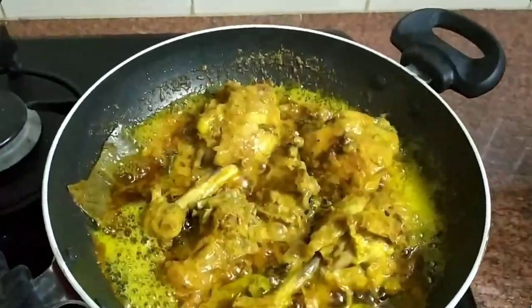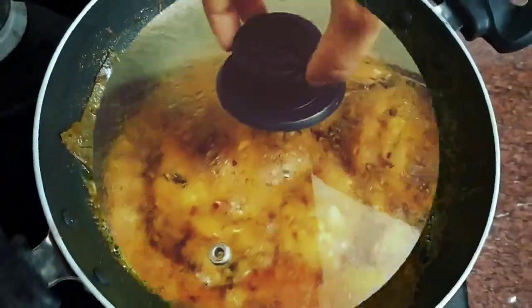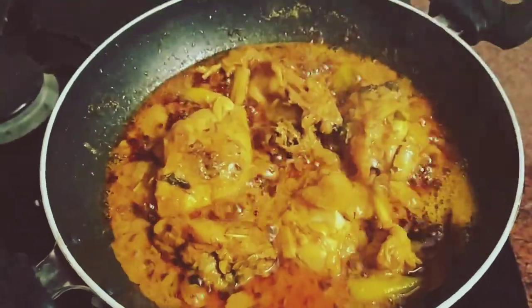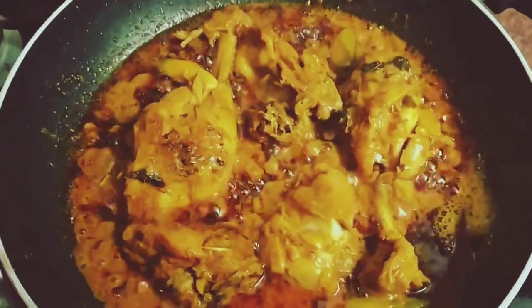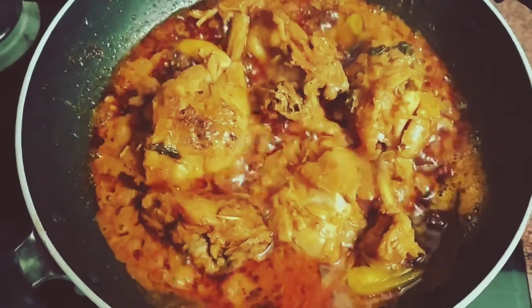I'll cut the whole plate. The chicken is soft. I put it in the pan. The chicken, roti, chapati, and rice is a good combination. If you want to try it, please comment on this channel, like and share, subscribe and press the bell symbol. Thank you.